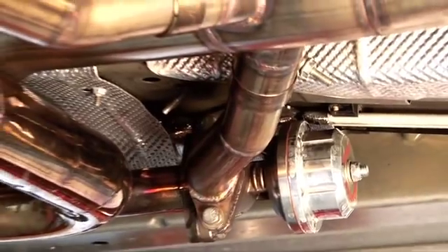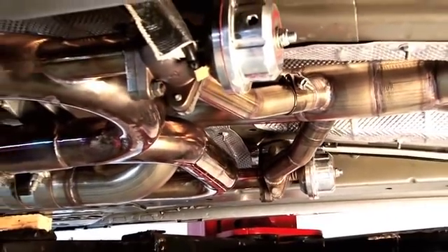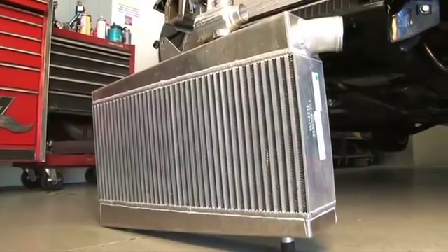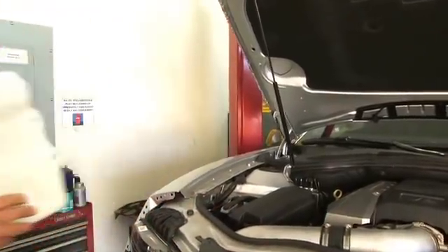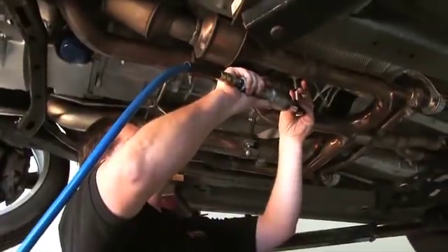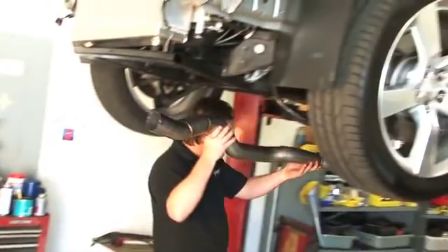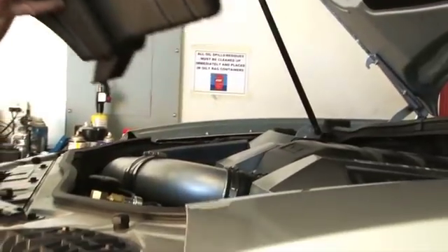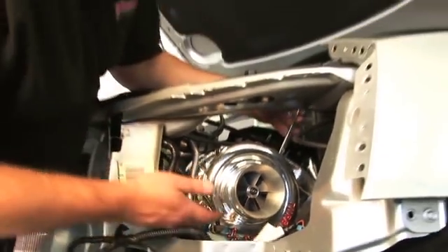Installing the Turbonetics LS3 system was surprisingly straightforward. First, the disassembly. We needed to remove the Camaro's front fascia and mount the new intercooler. Next, we removed the factory air box, wiper reservoir, and overflow bottle. We plumbed into the exhaust just past the catalytic converters and ran the intake plumbing back up toward the front of the engine where they meet the turbo. Once we removed the factory air box, we installed the turbo. Next, we hooked up the piping from the intercooler to the turbo and from the turbo to the intake.